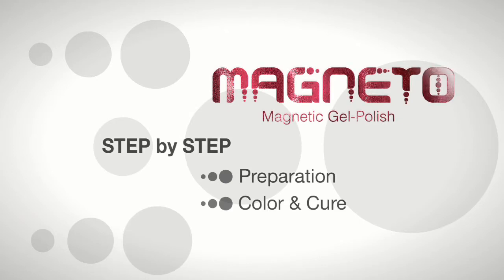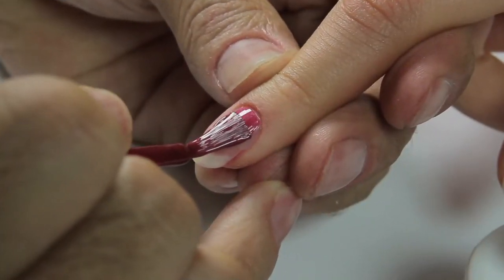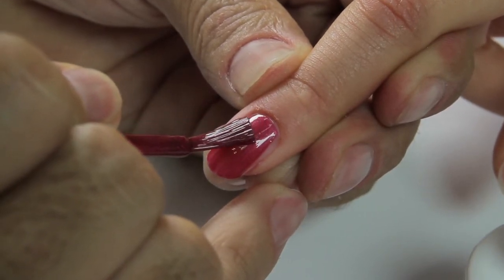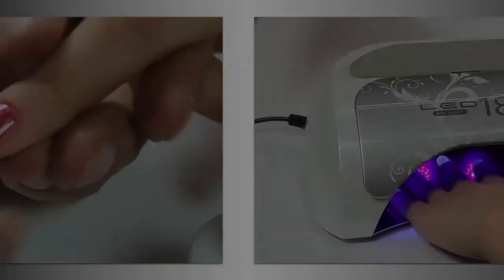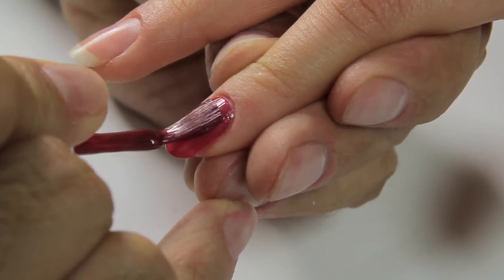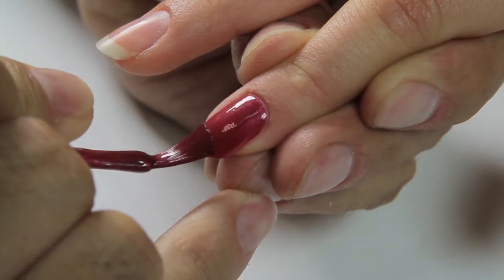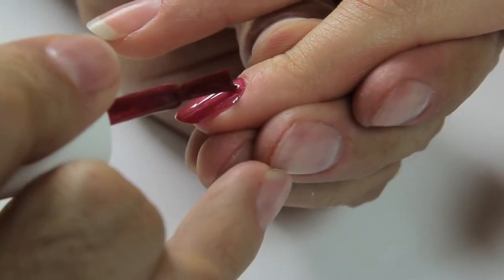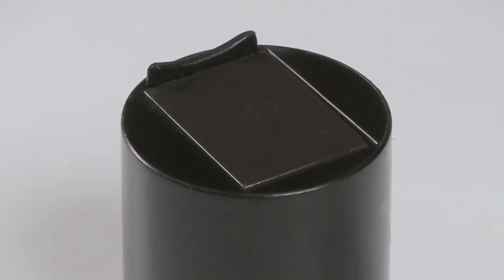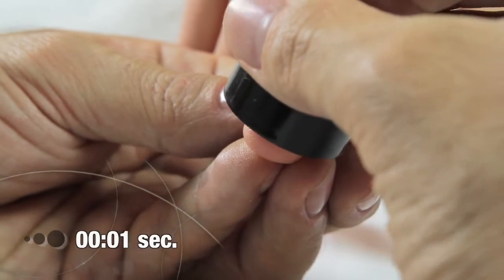Color and cure: choose the Magneto magnetic color and apply in a thin application from cuticle to free edge, remembering to seal the edges. Cure in the LED lamp for 30 seconds. Apply a second coat of Magneto magnetic color from cuticle to free edge, seal the edges, then take the magnetic cap and place it directly above the nail for five seconds.